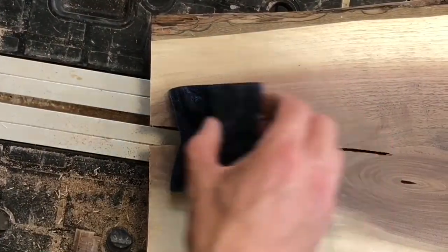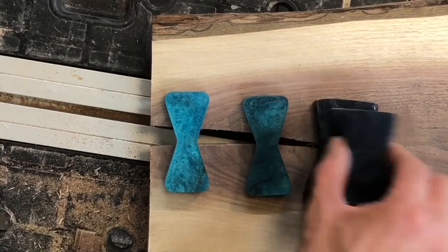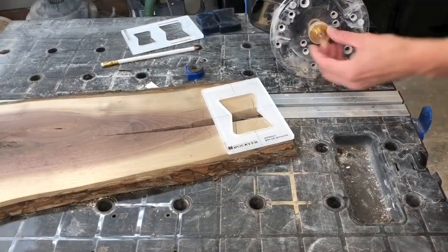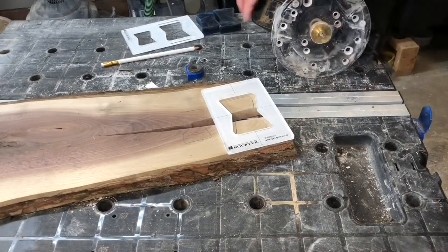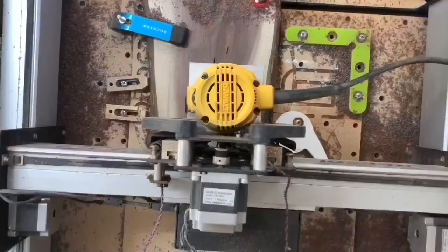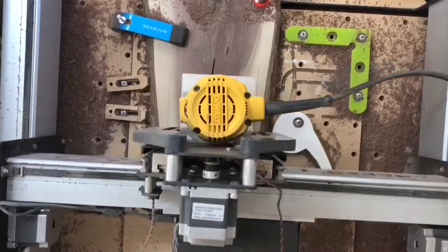The next step is to cut the wood around the crack. First, I lay out which bow ties to use and where. For the template, you simply place it on the wood and put the bushing on the router, then re-cut the same template you used before. For the CNC, I simply change it to an inside cut of the already cut bow tie shape.